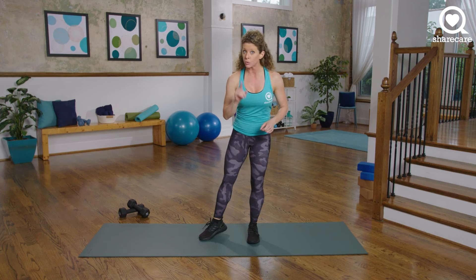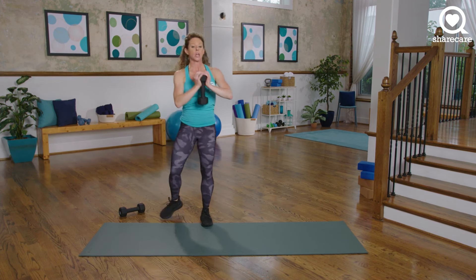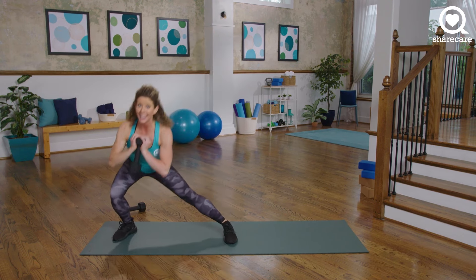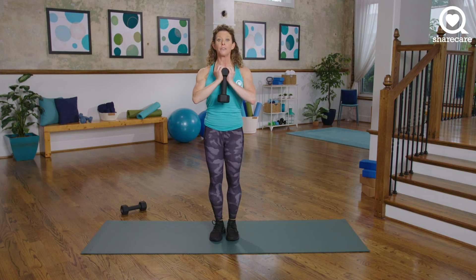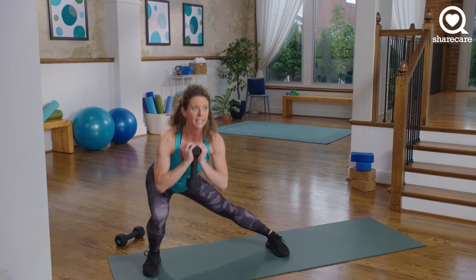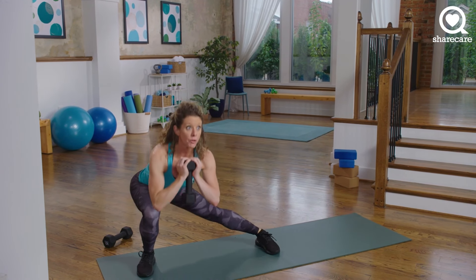I'm going to grab one light to medium dumbbell because we're going to work our legs in two different exercises. The combo is a side lunge to a narrow squat — we have 30 seconds. I'm going to the right. Big side lunge, drive, and then a narrow squat. Same side. Going as low as you can go with good form.